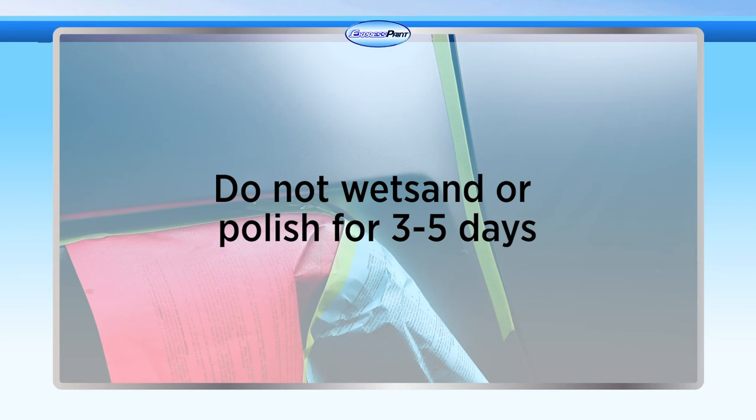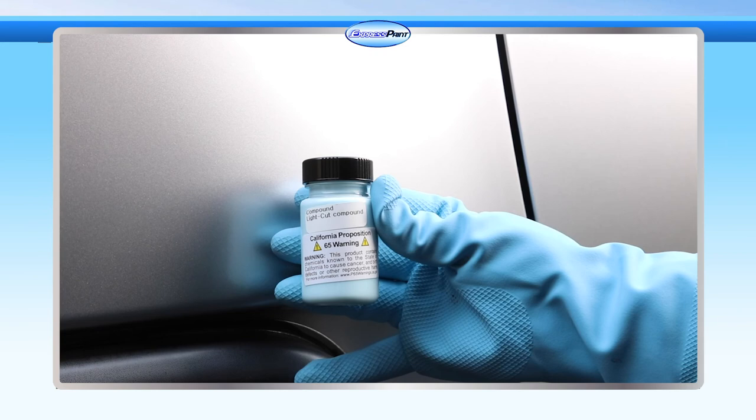Keep in mind that if the paint looks dull or hazy after the final clear coat, there is a slight amount of moisture causing the dullness. After the clear coat is thoroughly dry — we're talking a minimum of five days — polishing or buffing compound will restore the gloss.